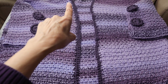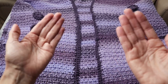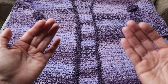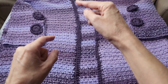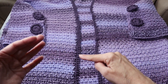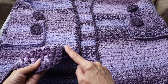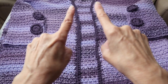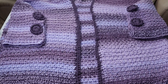When you get back to where you started, chain one and turn the garment — the first row is worked with the right side facing you. Now you're going to do a second row: slip stitch to join, chain one, turn, and continue back with your single crochets, entering one single crochet into each stitch. If you still need the neck tightened up, skip a couple of spaces here and there at the neckline.